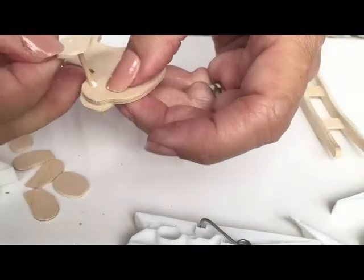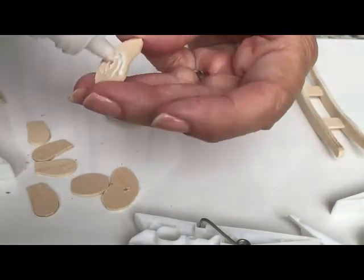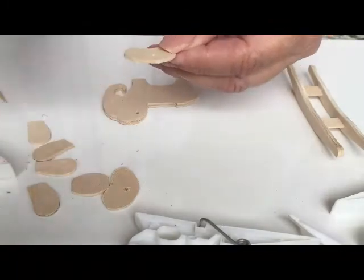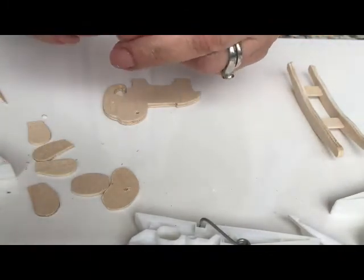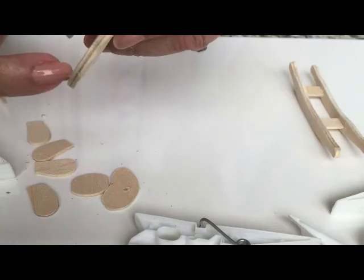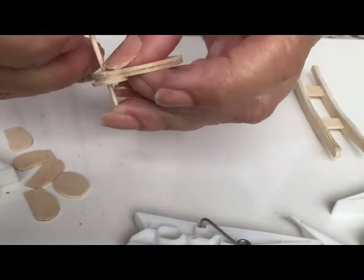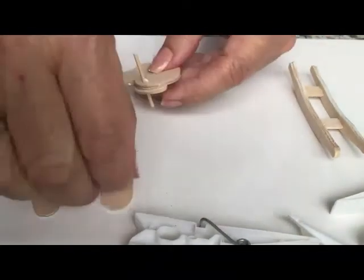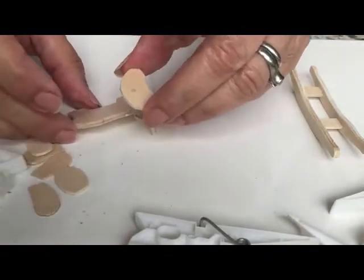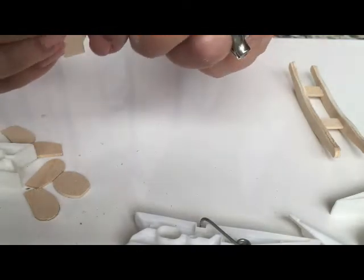While that's drying, put some glue on the inside of one of your ears — you don't need a lot because the handle is going to go through and secure it. You have this notch here — lay it down in the circle, then take your other ear, position it, and thread the handle through the hole.